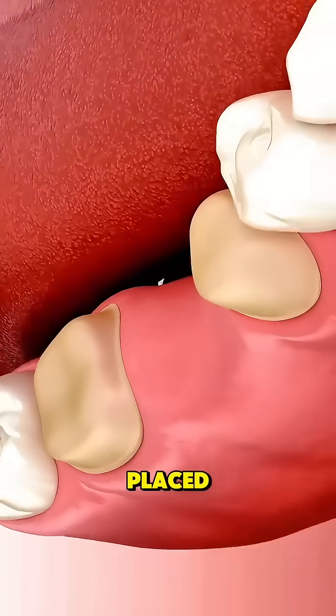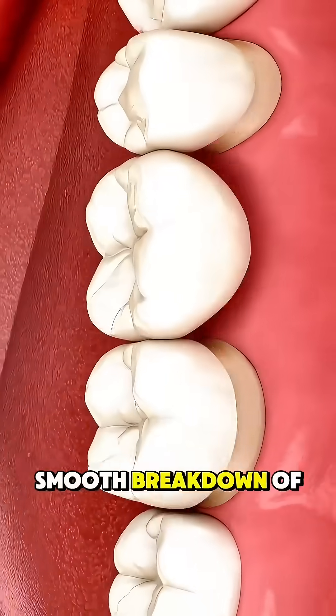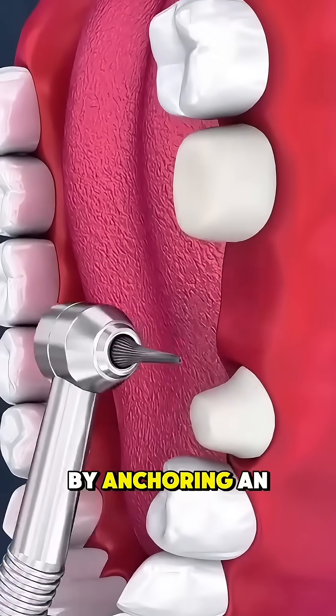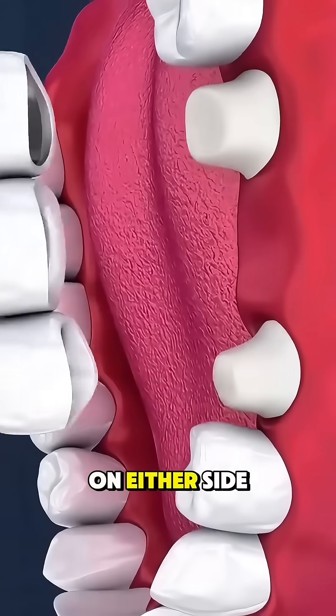Ever wonder how dental bridges are placed? Here's a simple, smooth breakdown of the process. A dental bridge is used to replace a missing tooth by anchoring an artificial one to the teeth on either side.